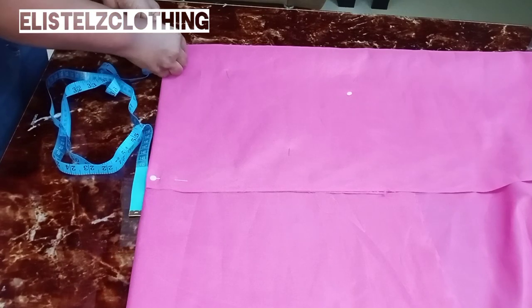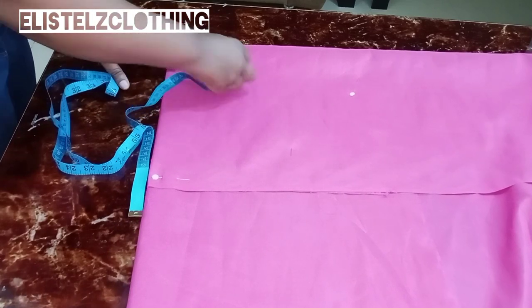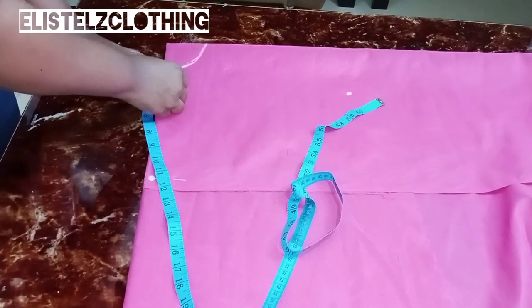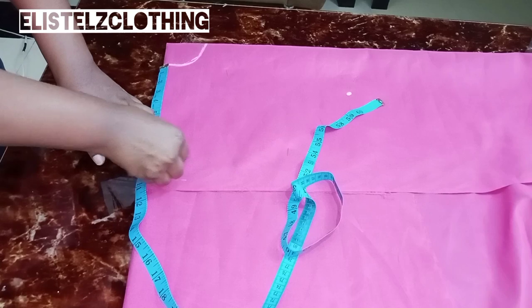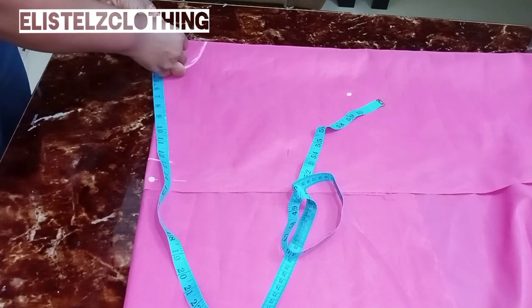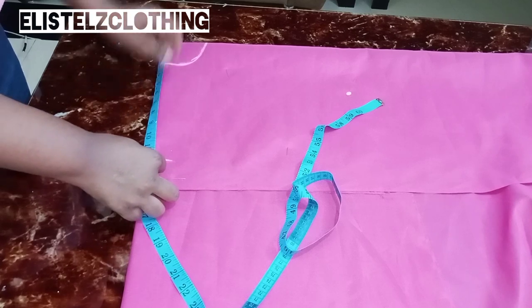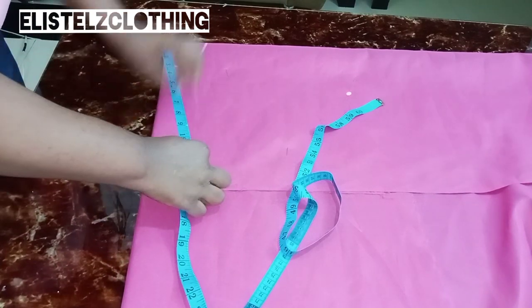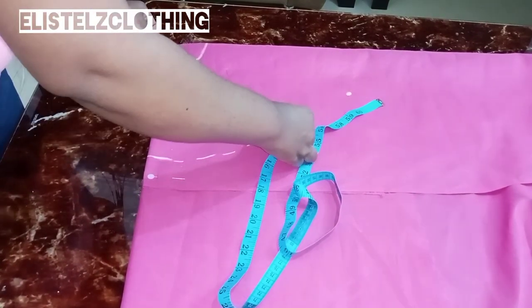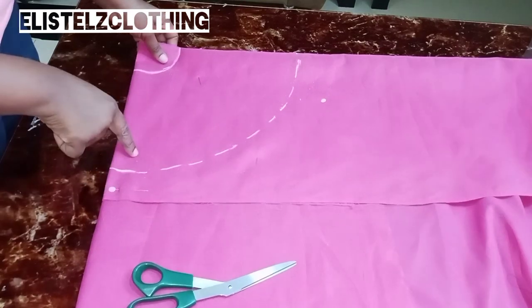From the tip of the fabric, measure the radius of 3 inches and mark it. With the tape still placed at the tip, measure out the 3-inch radius. Then measure the length of the flare — our length is 9 inches. You can place your tape on the radius and measure out the length, or take the tape back to the tip and measure 12 inches, which is the radius of 3 inches plus the flare length of 9 inches.